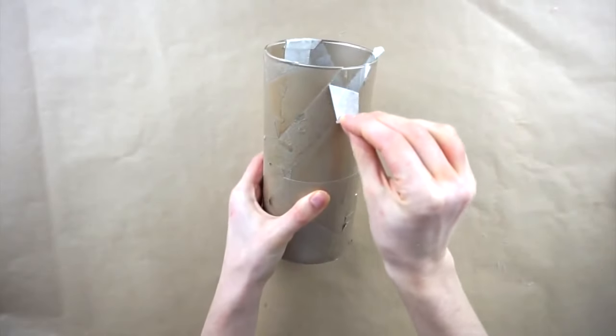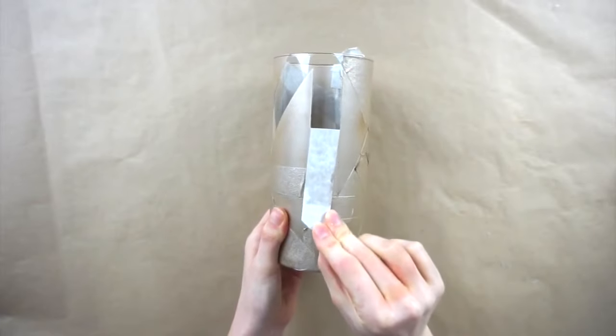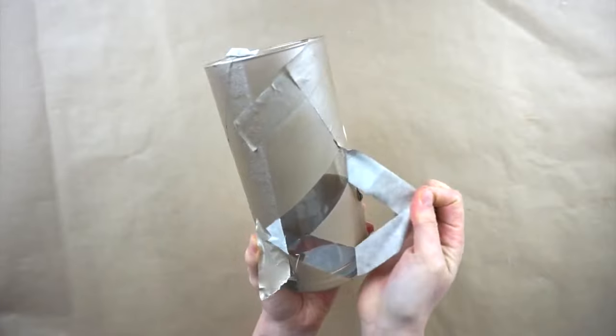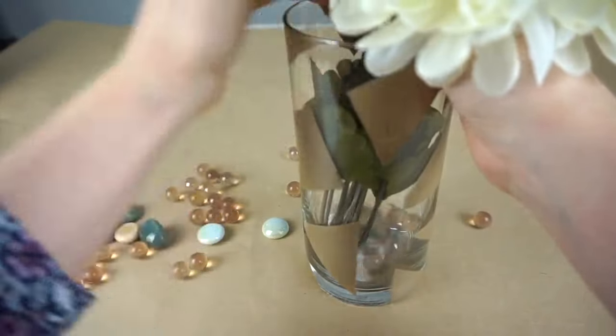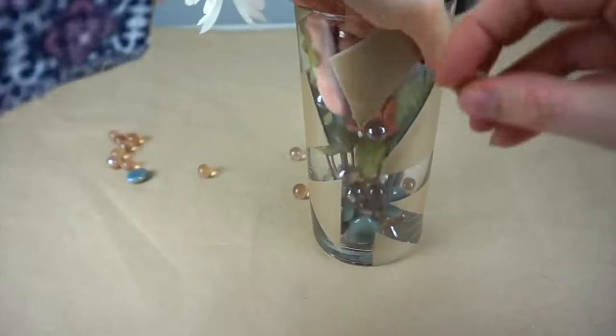Now it's time to peel off all the tape. You can see a lot of the lines aren't super crisp, which is why I suggested using painter's tape instead of masking tape. Now to put the flowers inside and fill the vase with all of these little gems and decorative rocks.